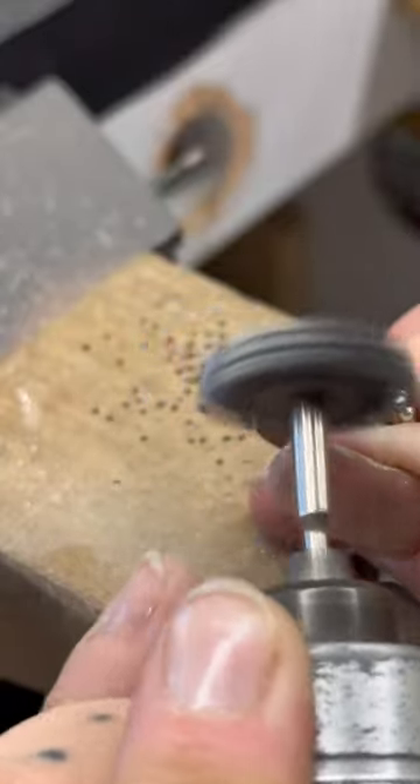I ended up deciding to do a couple of stamp marks on the side of the border that I made. I thought it would give it a little extra razzle dazzle, and I think it did.